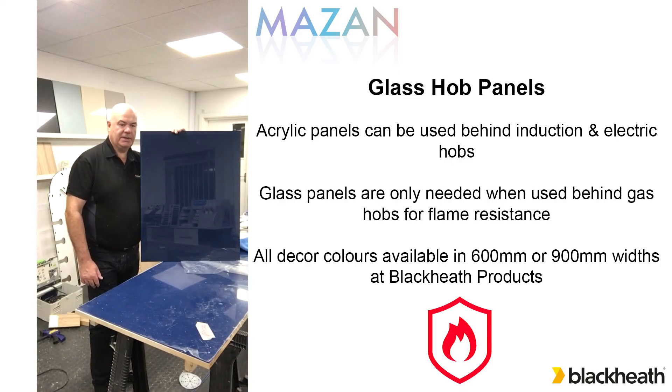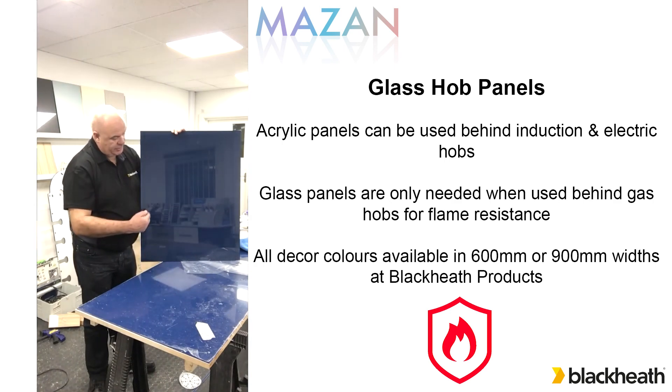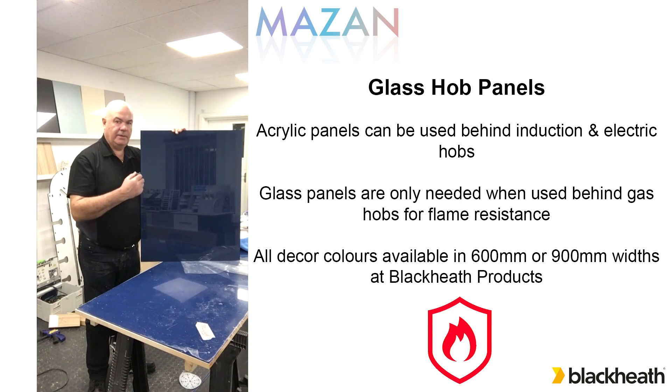Mazan is absolutely fine with heat - it can stand temperatures up to 100 degrees C, so as far as steam is concerned it's not going to cause a problem. It can be used in the kitchen or in a shower area, and as long as we've got the room for it to expand and contract, it won't cause a problem behind a ceramic hob or an induction hob. But if you wanted to use it behind a gas hob, then we need to add flame protection. We've got a glass panel available in widths of 600 or 900mm, 750 high, so it goes from the work surface to the underside of the extractor and that gives us the flame protection needed to use behind gas. These are available in each of the colours. For further information go to the Blackheath or the Mazan website for installation instructions or for care and maintenance instructions.